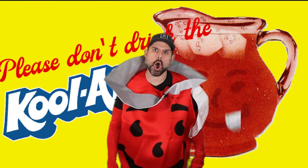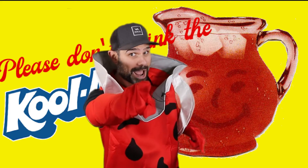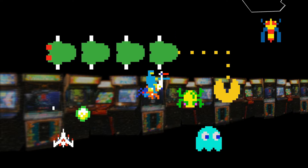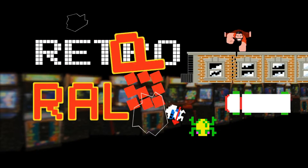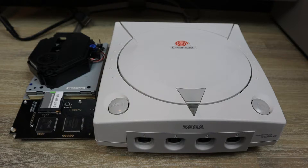Actually, no! That's not what we're gonna do. We're gonna load our Dreamcast games from HDD and check out this new solution. I want to do it right now. Alright, let's get right to it.